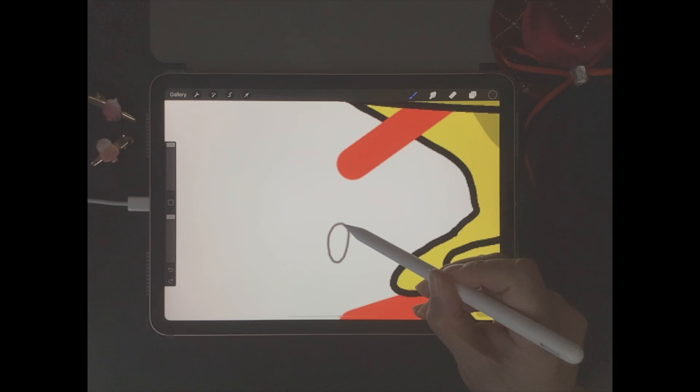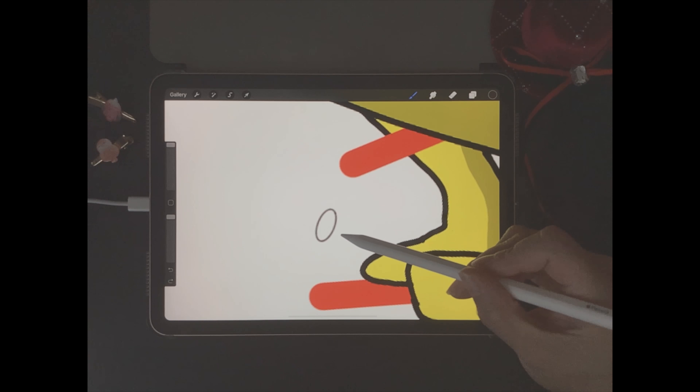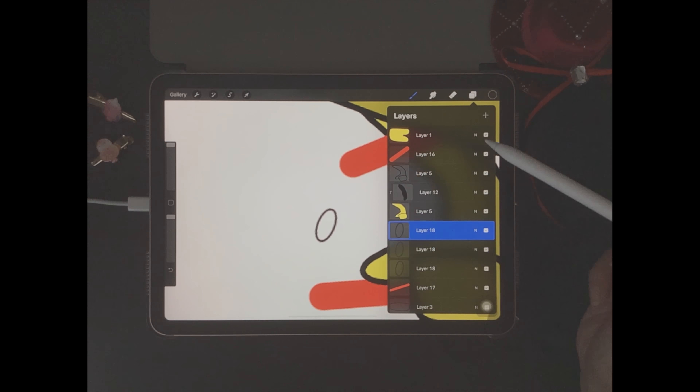Next we need to do the hands, so we come back to layers and click on the body that we did before, then click on the plus icon. Before we draw the hand, I want to mention that we need to turn off the backpack layer by clicking on this checkbox here. This makes it easier for us to see how we draw our hand.